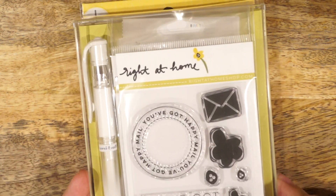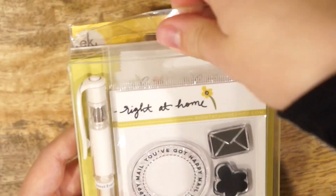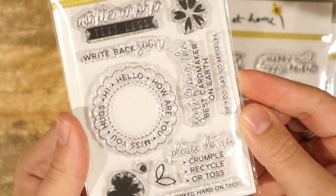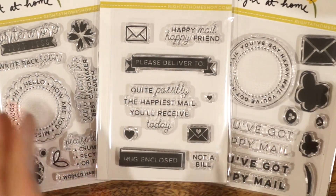Here's a look at the gift box when it's all put together. I used a plastic card set box to package everything up, and inside I included all three of the Happy Mail stamps from my line: Happy Mail, Happy Mail Year 2, and Happy Mail Year 3. All of these sets work well together to help decorate your envelopes.